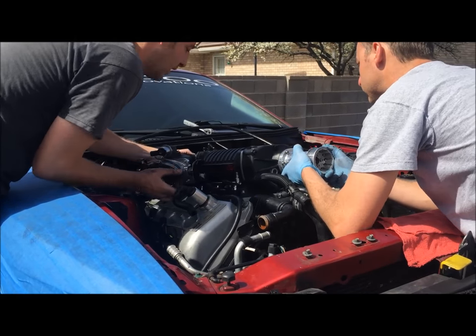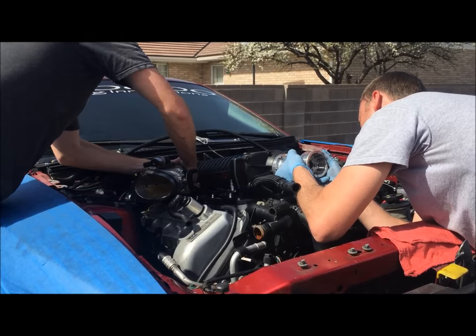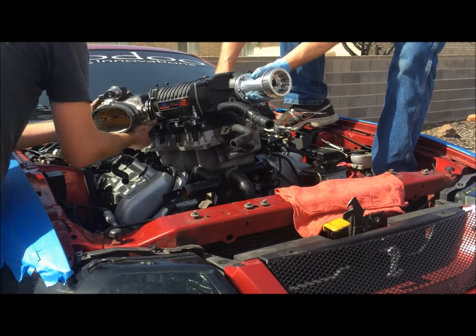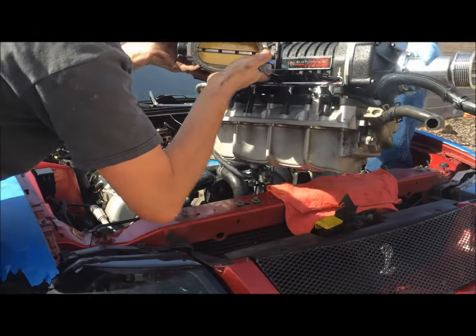Now we can lift the entire blower up and out with the intercooler still attached. I can see the position sensor is still connected.